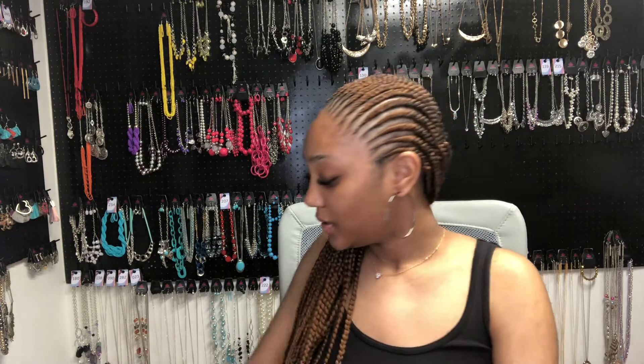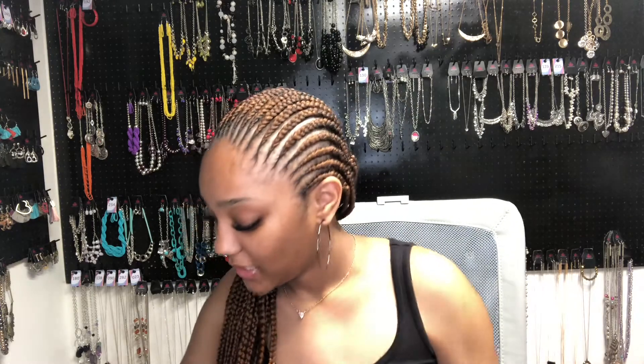I really need to stop buying all this stuff because I'm about to move, so I have other things I should be buying, but we're not going to get into that.